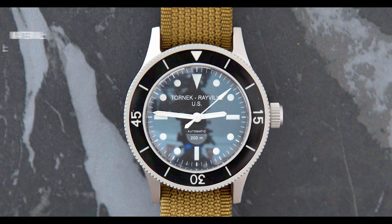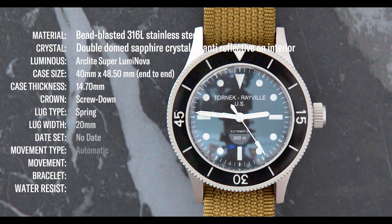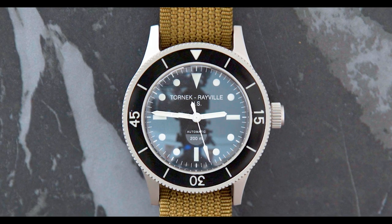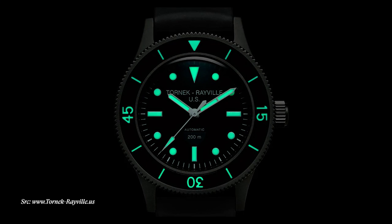The case width is 40 millimeters — not oversized, not some big over-proportioned case. The case thickness is 14.70 millimeters — not too thick. The lug width is 20 millimeters, which fits most straps. The crystal is a domed sapphire with an anti-reflective coating. The luminous material is Super-LumiNova, so it'll glow blue. And where the original had a moisture indicator, this one pays homage with the text 'Automatic' and '200 meters' — the depth rating of 660 feet or 200 meters.